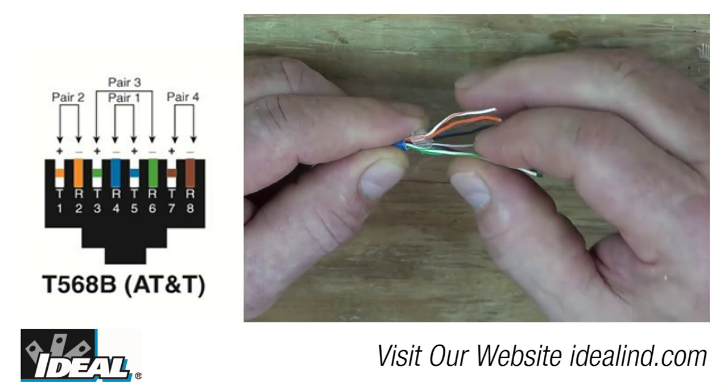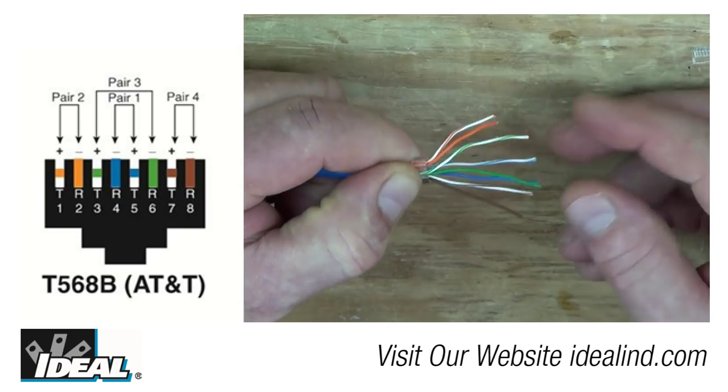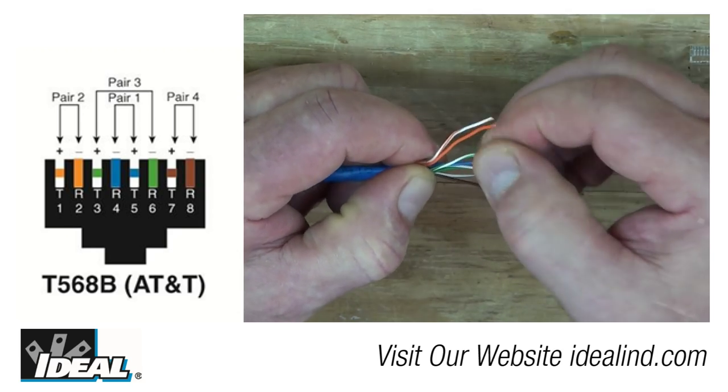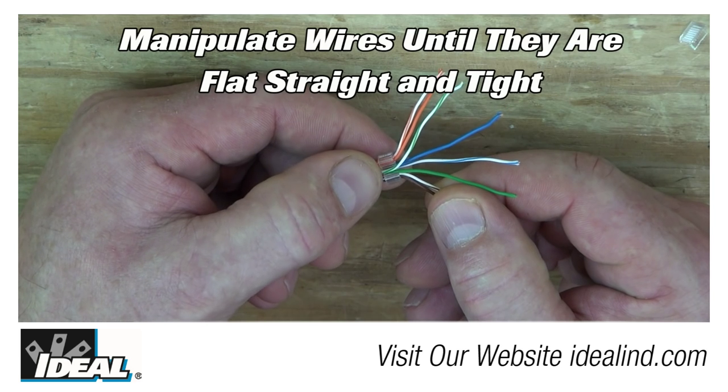Starting on the left with the white-orange and orange pair, lay the conductors in the proper color sequence from left to right, ending with the white-brown and brown pair on the far right. The pairs are now laid out properly from left to right, with the green and blue pairs using the little slots in the middle.